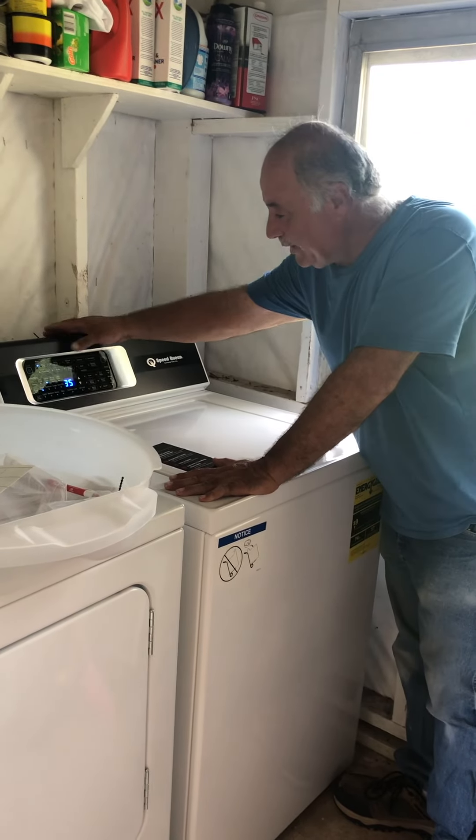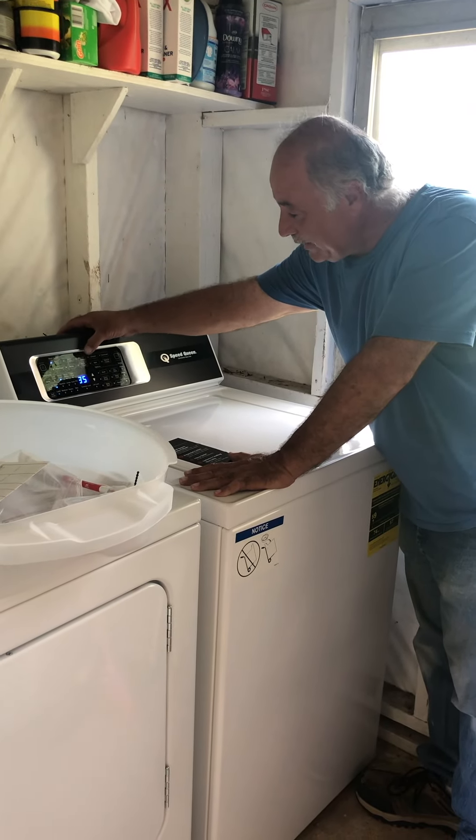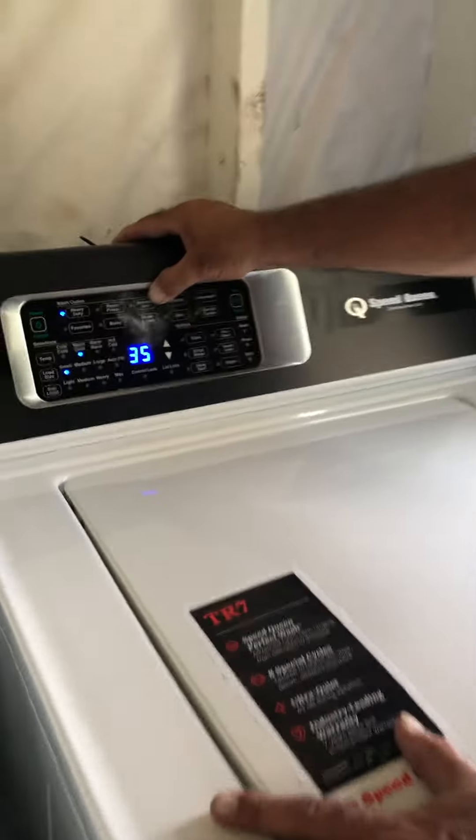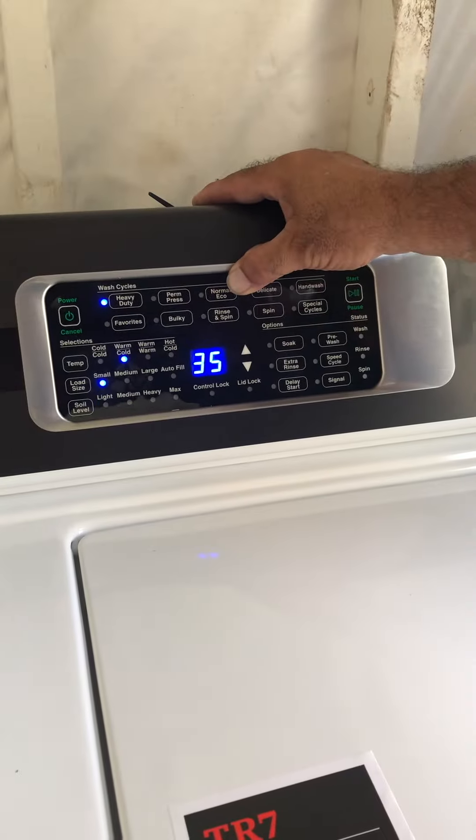Come over and select whatever you want to wash. Stay away from normal eco — don't use that at all, it's just a government cycle. Stay away from it and use anything else you see here.